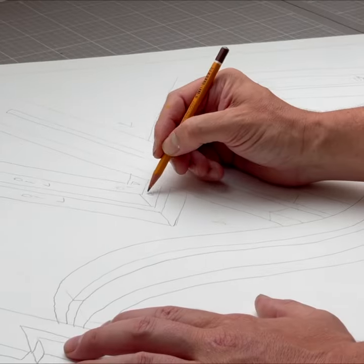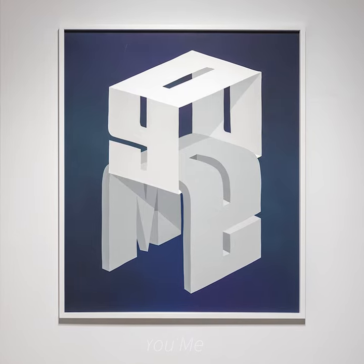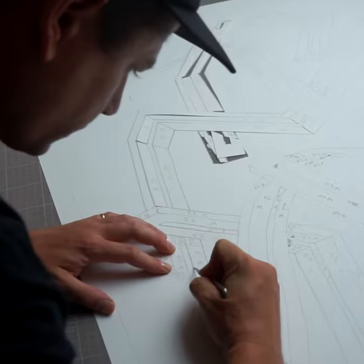That's kind of what I want the final pieces to look like in a way. They're definitely a pursuit for perfection, but I'm also interested in having a human touch and looking like it's been made by hand.